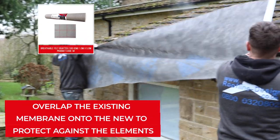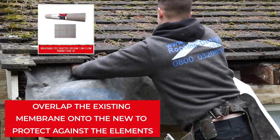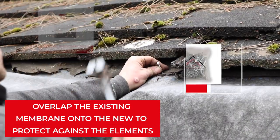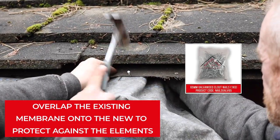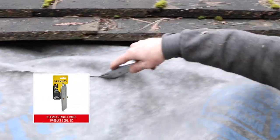Roll out and measure the required amount of breather membrane. Push it up into the cavity between the tiles and timber and secure in place using clout nails. Cut off the excess felt with a utility knife.